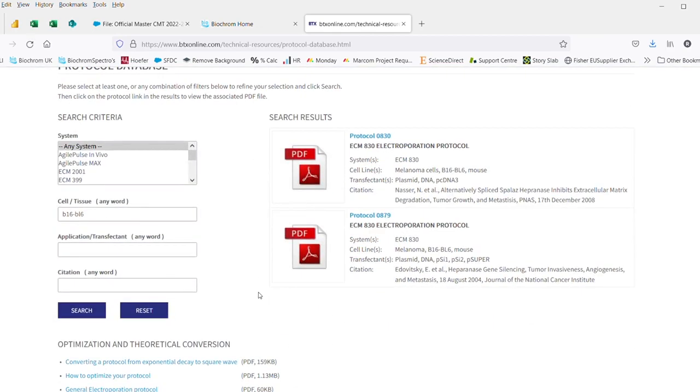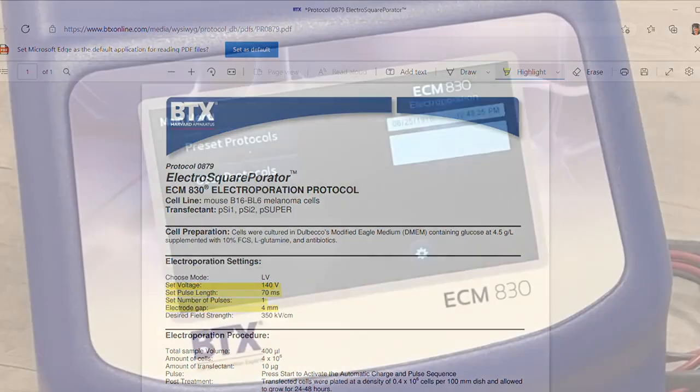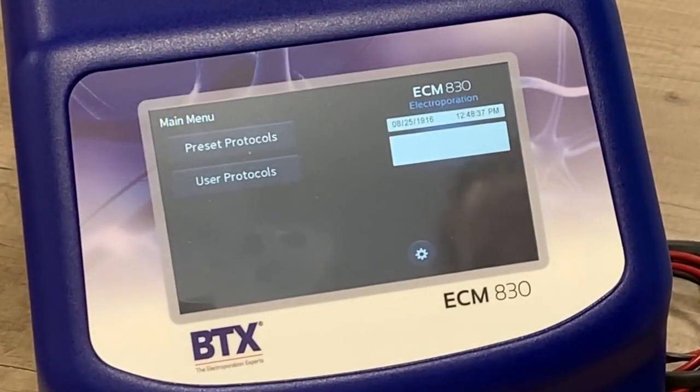As a guideline, choosing the most recent or the last in the line will give you the most up-to-date applications for that specific cell line. Once you get to the application note, you need to know the voltage, the pulse length, the number of pulses, and the electrode gap of the cuvette to have the starting point you need to program the instrument.